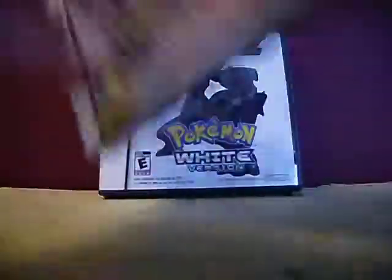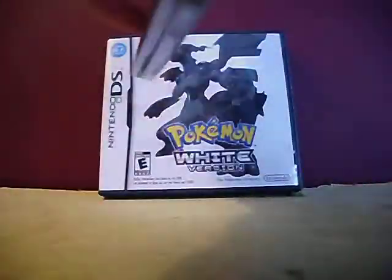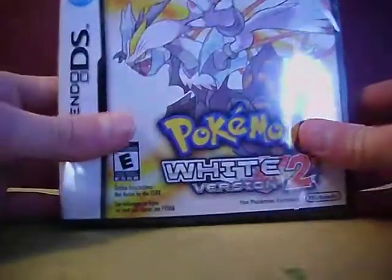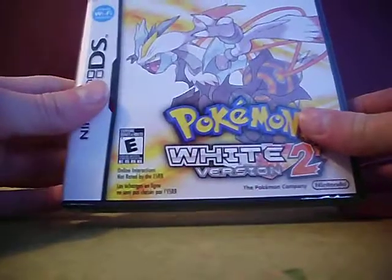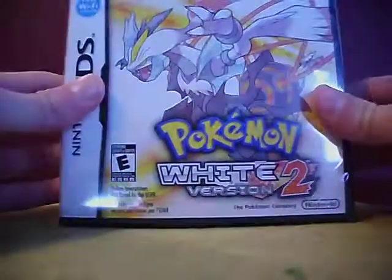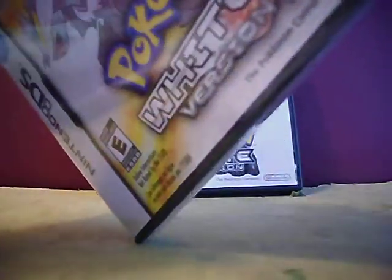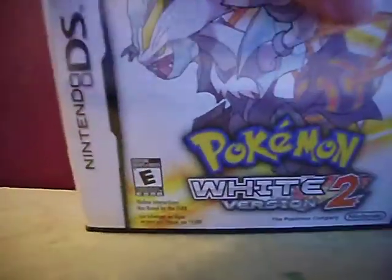It looks like a pretty awesome game, and the thing that I like about this game is that you can catch Pokemon from other generations, like from Kanto. I know you can catch Elekid and Riolu and stuff like that, so I am really excited for that. But yeah, without any further ado, let's just get this opened.